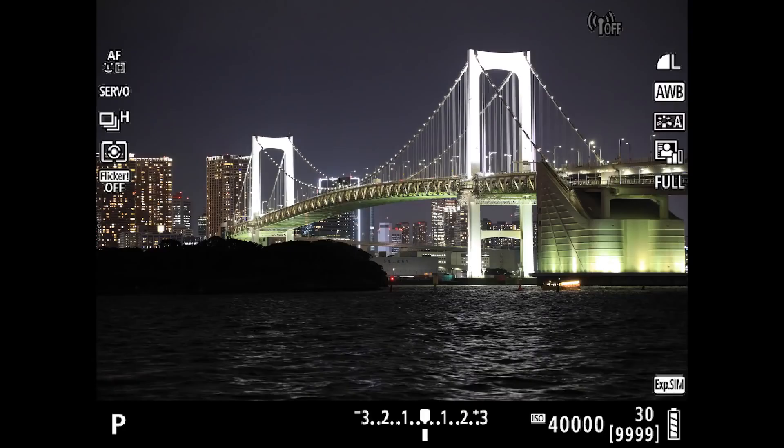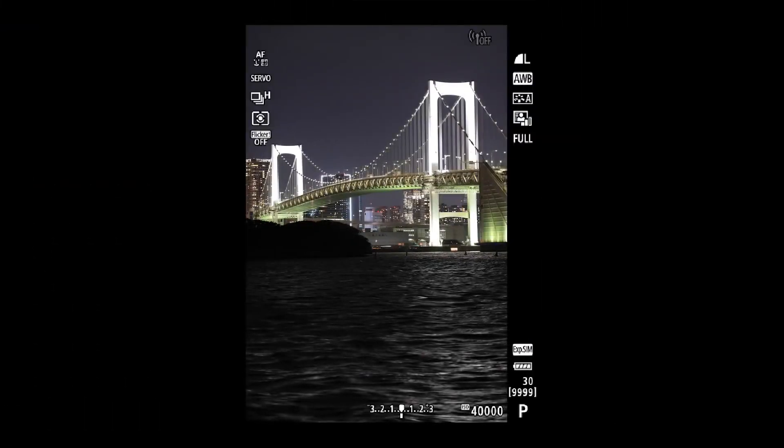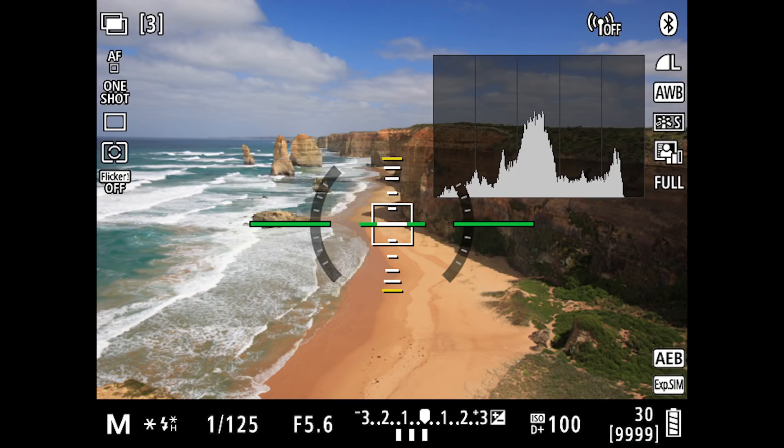This viewfinder information can change position automatically when you shoot vertically too. Other information available in the finder includes a histogram display to verify lighting and exposure before you take a picture. It can be a brightness or RGB histogram, and you can opt for it to be large or small in the finder and LCD monitor.